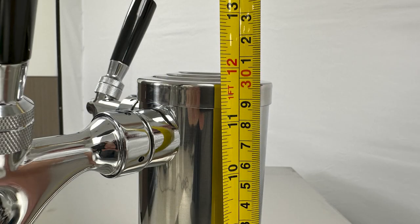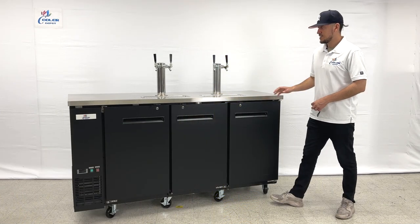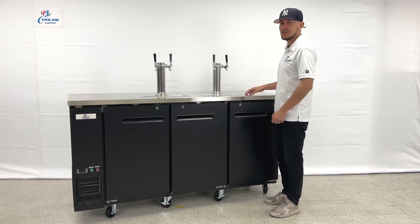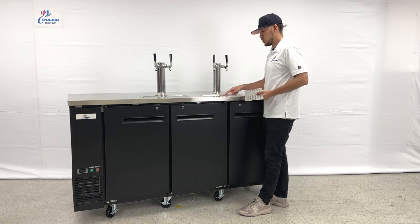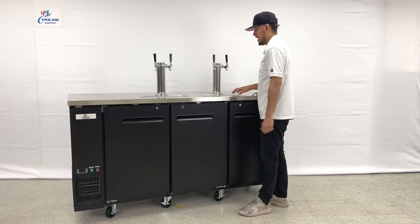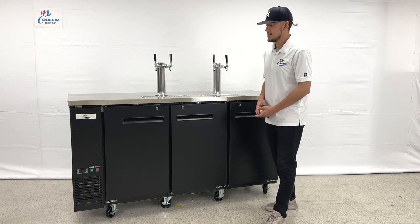So those are the measurements for this unit. As mentioned, you have four taps and two towers provided. You also have waste pans and waste trays that will be provided, and there is a drain for each section of the unit.